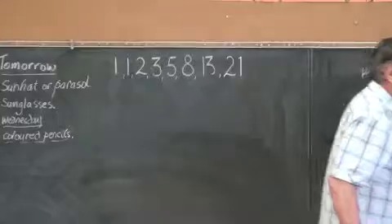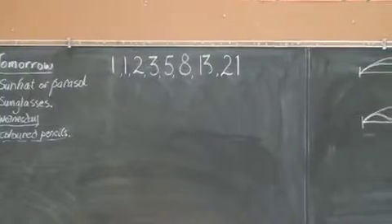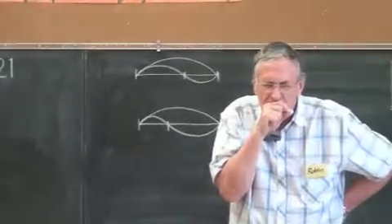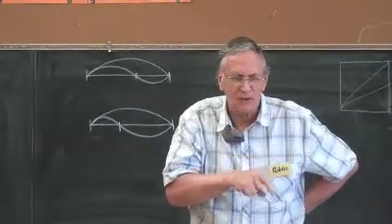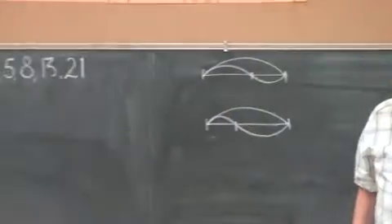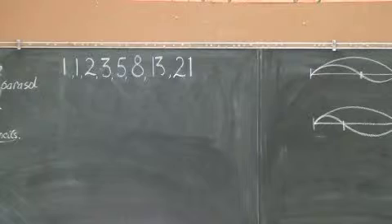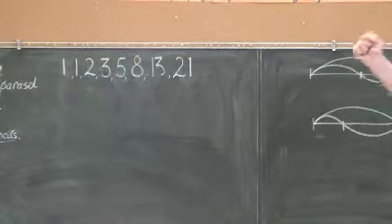When you look at those numbers, the mind puzzles over them. What's happening? You're adding the first two to make the third: one and one is two, one and two is three, two and three is five, three and five is eight. Brilliant — she's got it!